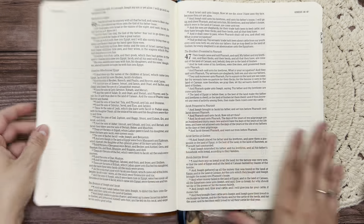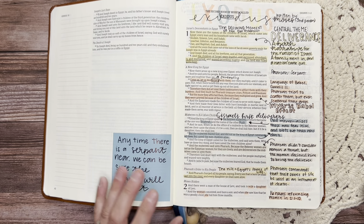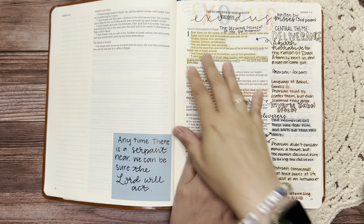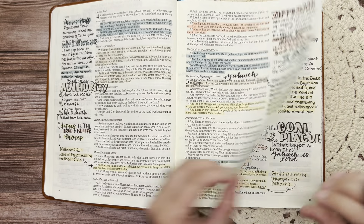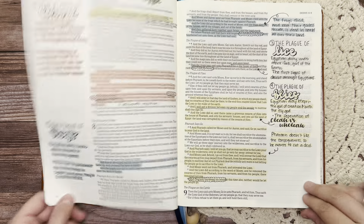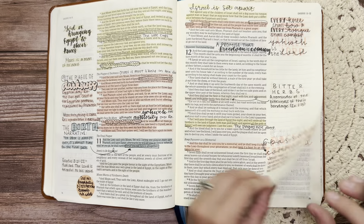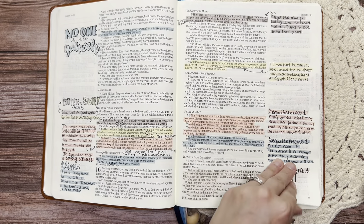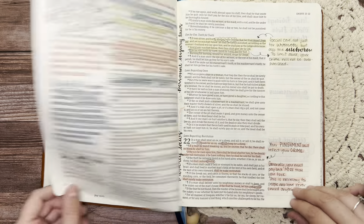Since the last time that I Bible journaled in Exodus, I have done quite a bit on my own because I was really behind on adding my notes from my notebook over into my Bible. If I waited to film it all then I would never get done. I don't even remember the last one that I filmed — it may have been the book of the covenant.